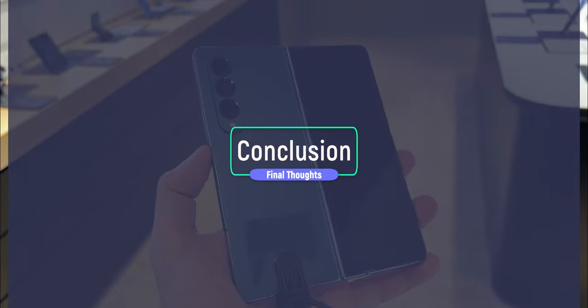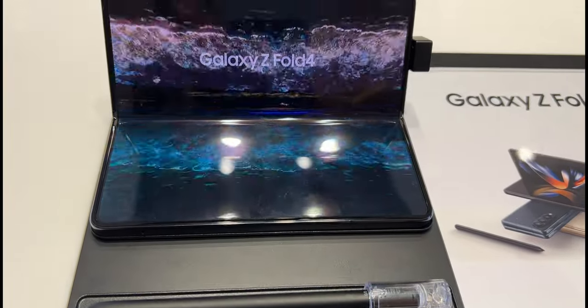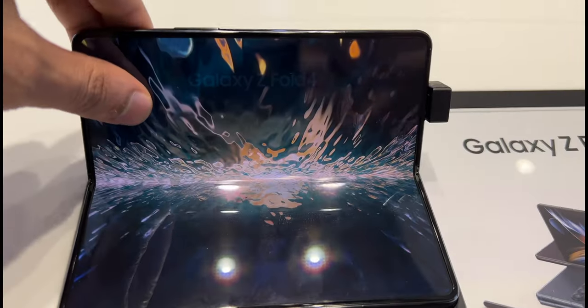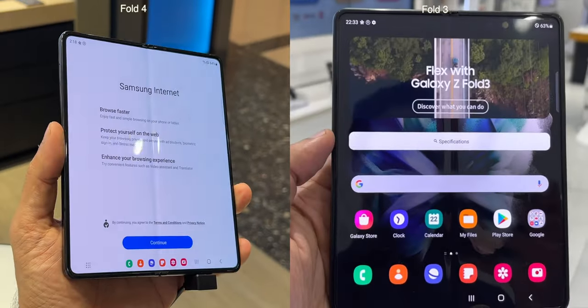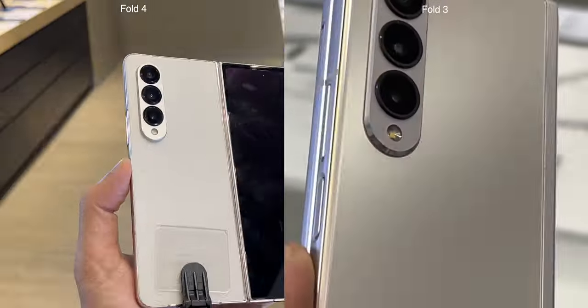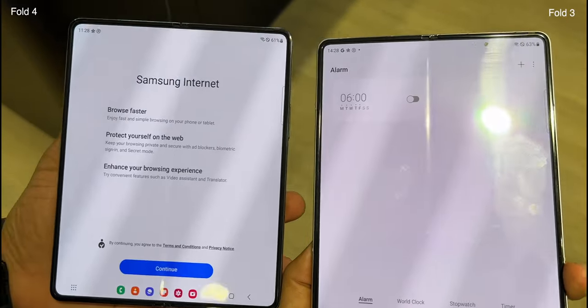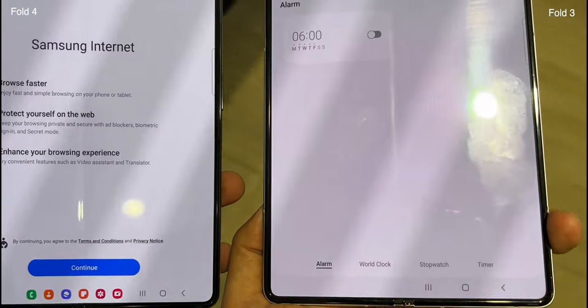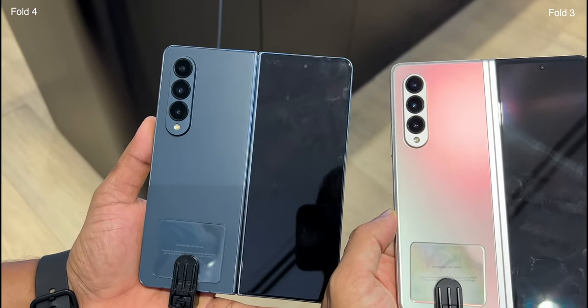In conclusion, the Fold 4 brings a welcome refresh to the form factor and is powered by one of the best processors around. It is just a more refined device all around. But is it drastically different? Not really. Does it have a camera so different that you just have to upgrade? Also not quite. I don't think the improvements are big enough to warrant an immediate upgrade for those currently using the Fold 3. But let me know what you guys think in the comments below.